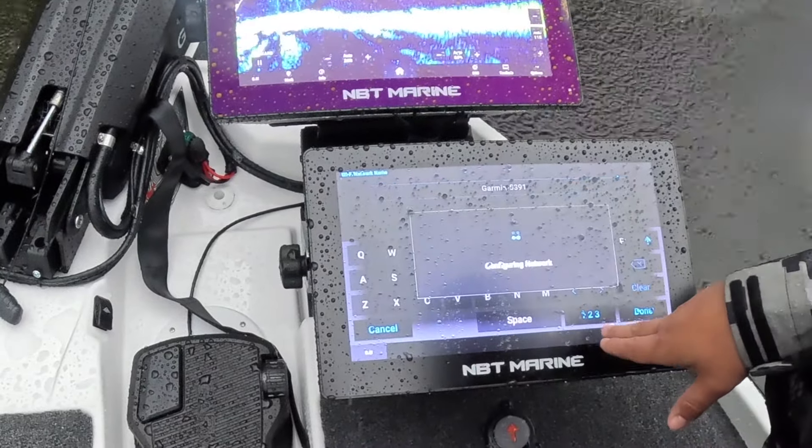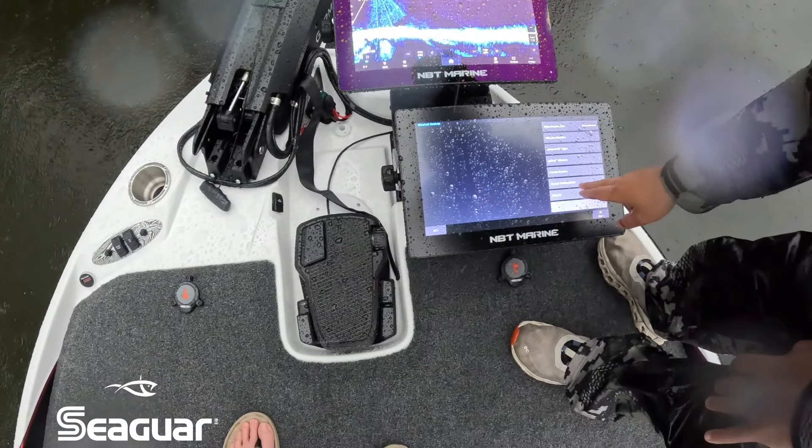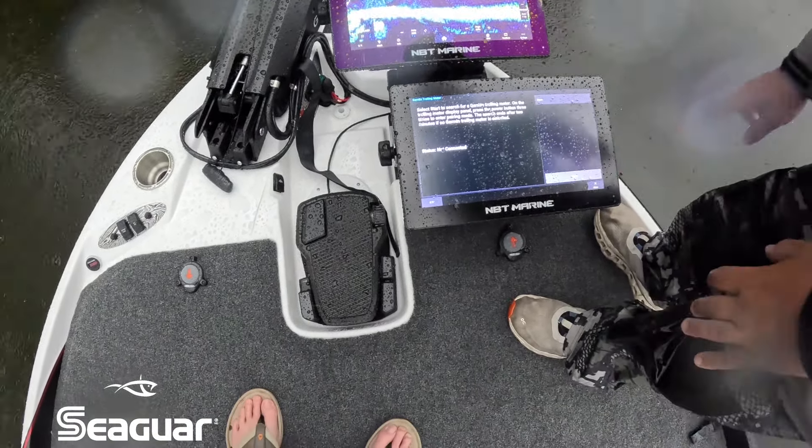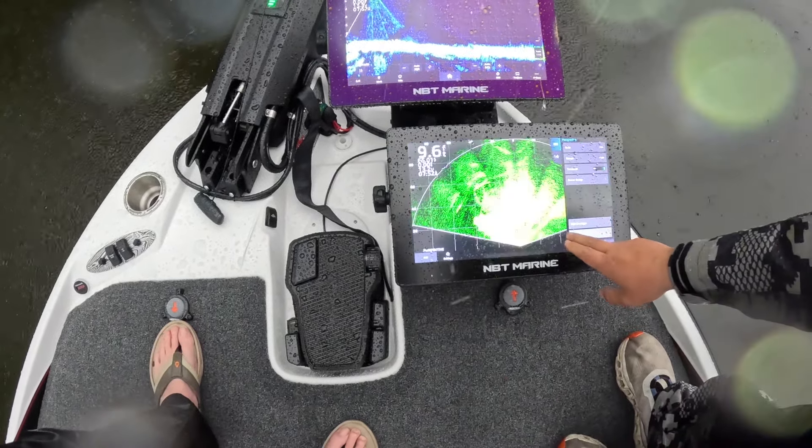That's just your network name there — we don't have to change that. Then make a password. I always just do eight letter A's, because that's easy to remember. So we got that. We're going to come up on the trolling motor itself — on the display panel, hit the power button just three times. Now the sync light's going to go blue, which indicates pair mode. Then come back down here and hit start so it's searching. And there we go — we got the trolling motor connected.